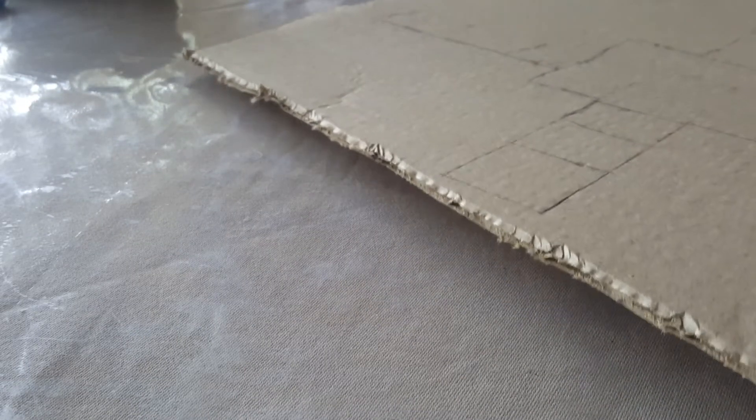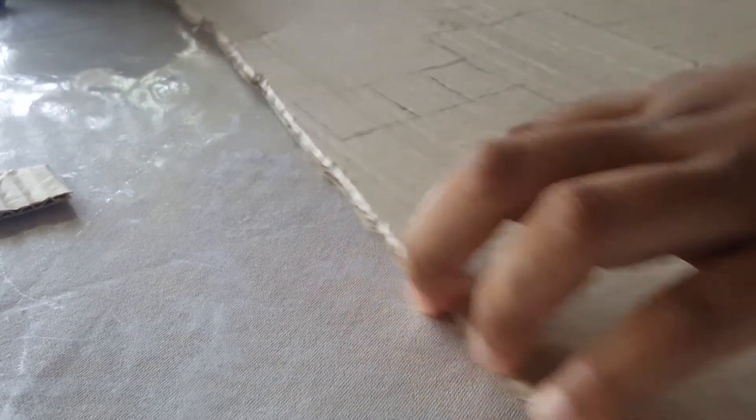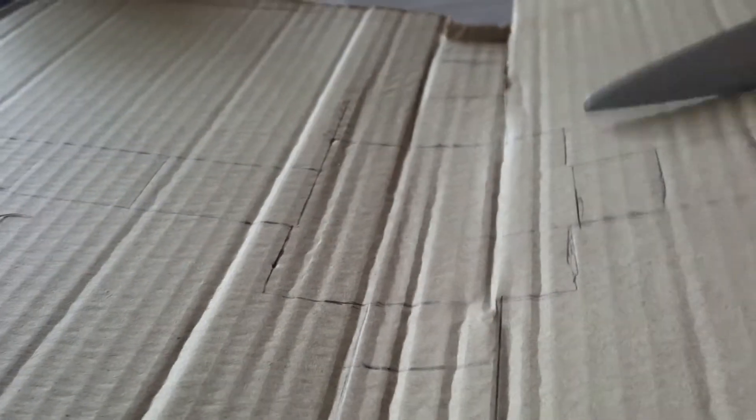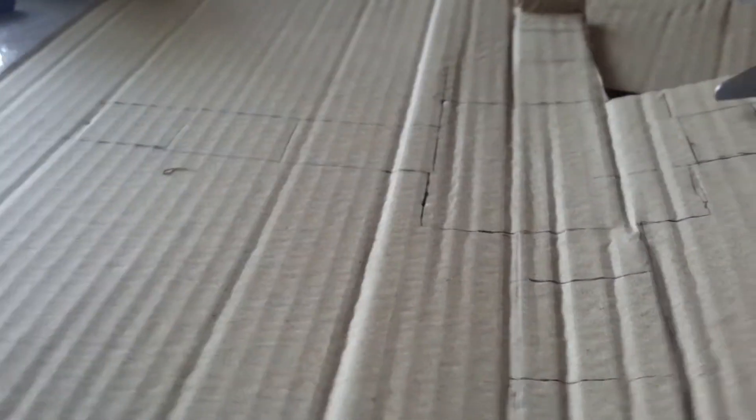I'm using a Prestige Stainless Rusty-Free Inox Scissors used for kitchens, so they're pretty sharp. Keep cutting. Try to get that clear box shape. With all the remaining cardboard, you can use it later in my other YouTube videos.